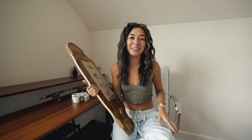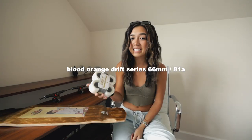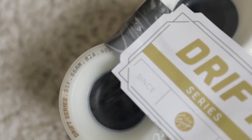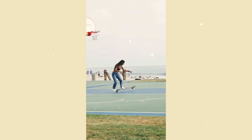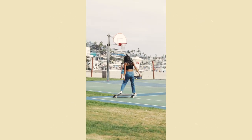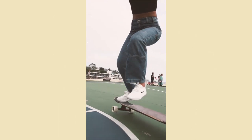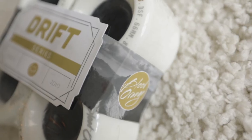Let's talk about the wheels. I'm a simp for Blood Orange Wheels. This is the Drift series — a new wheel that Blood Orange just recently released: 66 millimeter, 81a. I've never skated these before because it's more of a freeride/downhill wheel. I have tried the new Bangers though, which I really enjoy. Blood Orange has been dropping new product lately and the Bangers are a great budget-friendly wheel. It's what I've been skating my entire longboard journey, even before I was sponsored by them.